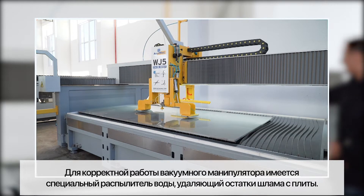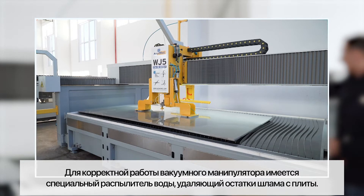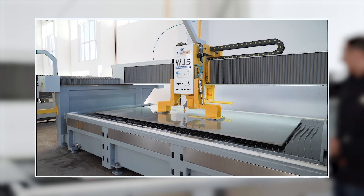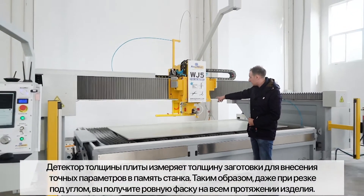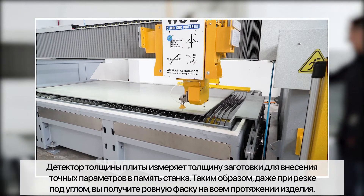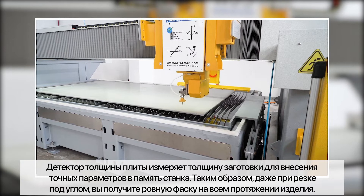It also has a washer to wash the parts. It also has a probe so you can probe your parts — it probes the parts and adjusts the miter to always cut in perfect dimensions.